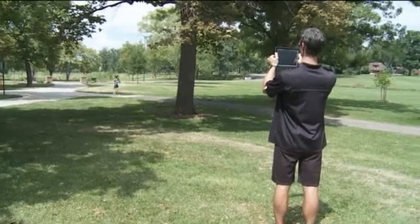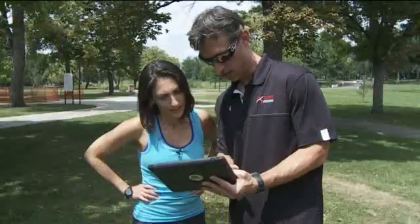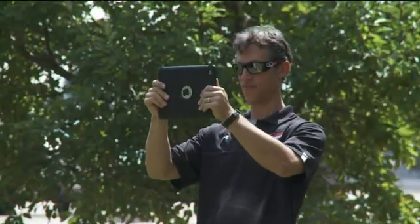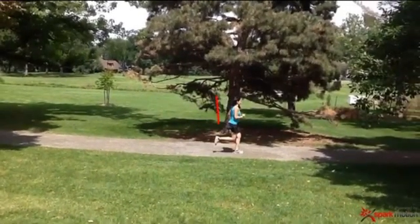Today, runner Laura Brenner is working it in front of a camera. This iPad technology is recording her every move. Laura isn't just being filmed — the new Spark Motion app will break down her every movement so her trainer can make her better in a shorter amount of time.